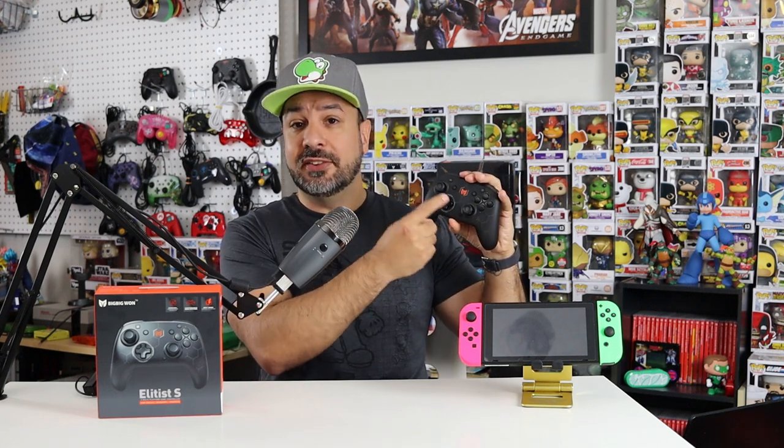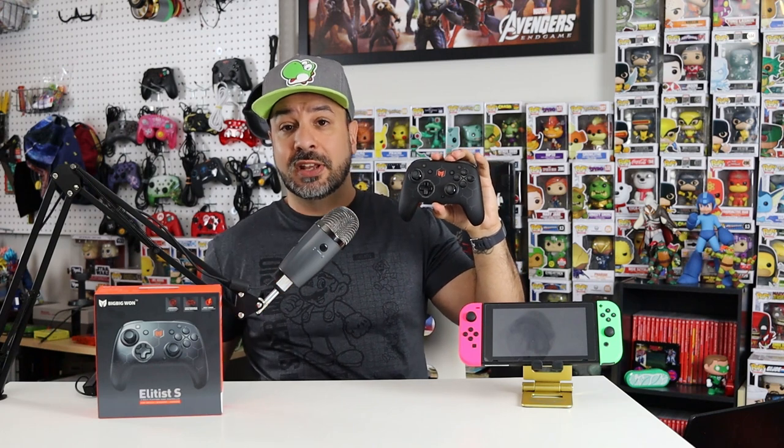To be clear: when I say the Pro 2 is a contender, I'm not saying it will beat this one — you'll have to choose based on what you prioritize. I think the Elitist S will be better for racing, FPS, or 3D action games because of the asymmetrical joystick design, while someone who primarily plays fighting and retro games may lean toward the Pro 2. Either way, the fact that this controller from a lesser-known manufacturer like Big Big One is competing blow for blow with 8BitDo — a very well-known brand — is really impressive.